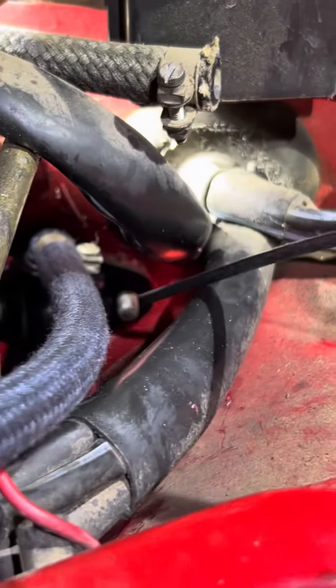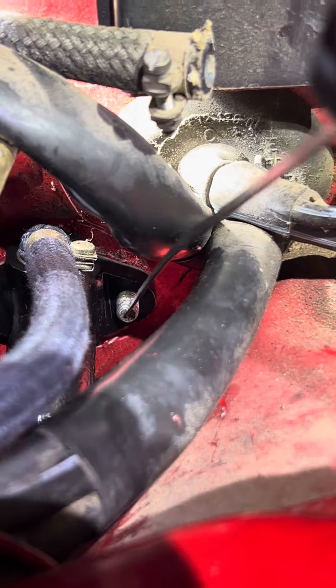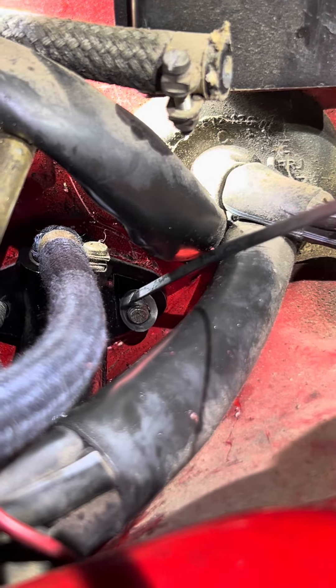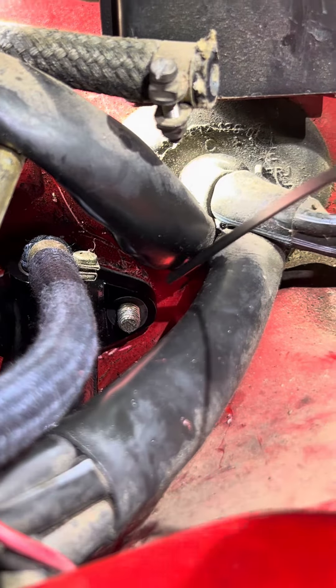I put the rod right on the stud just like that, and then just let the washer go and it slides right down and on to the stud. Sometimes it'll even go as deep as you want, like that. So that's a way to save some time and heartache.